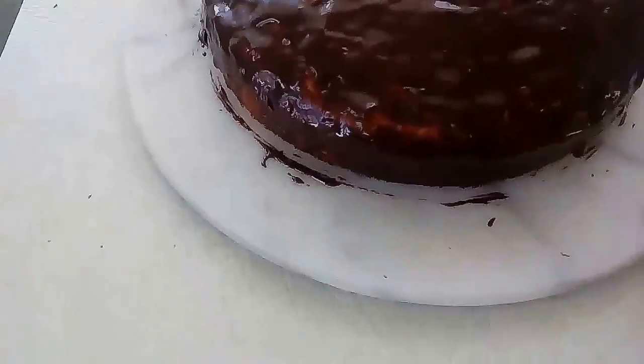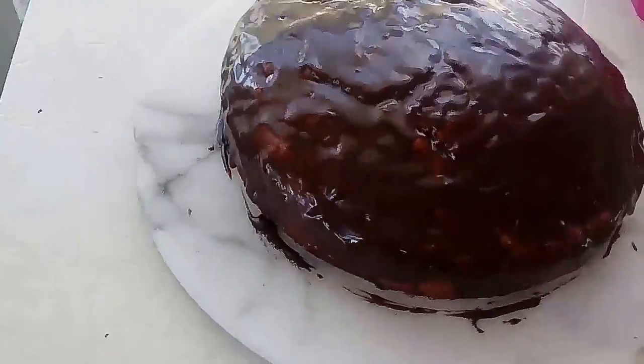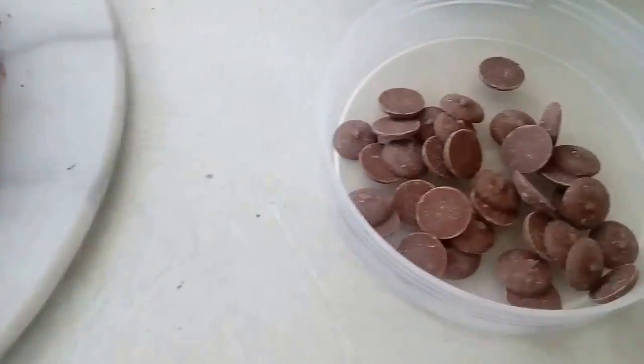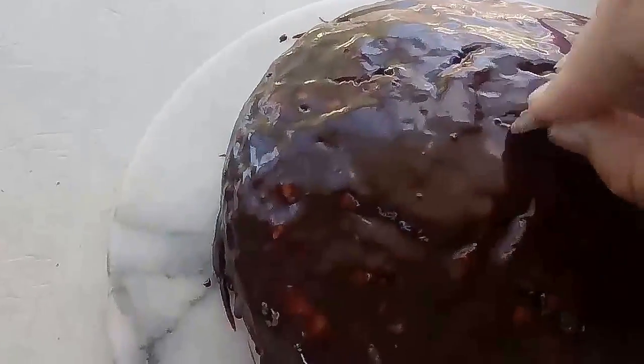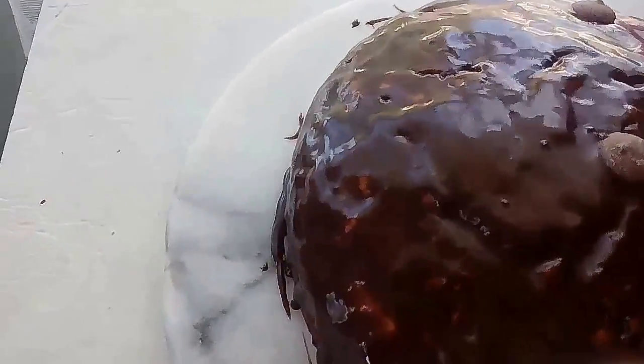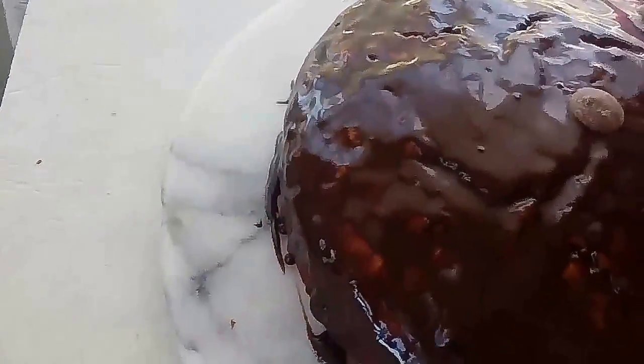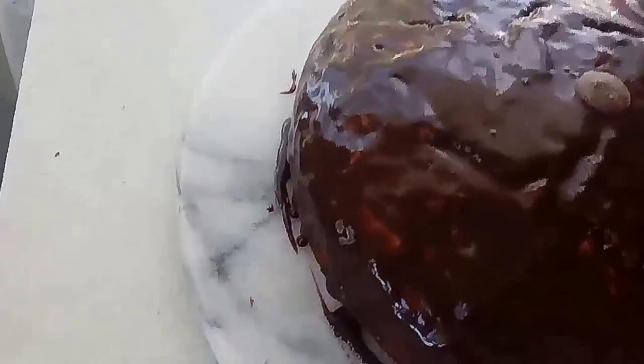And here we have it all iced — as you can see, yes, it's just a bit of a slab-it-on job. I've also got a couple of chocolate buttons over here which I am going to use as a decoration as well. I just randomly popped them on — you don't have to do this, I just decided I will do it right now.